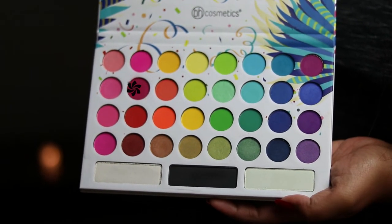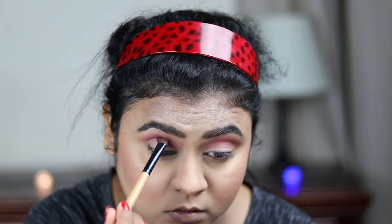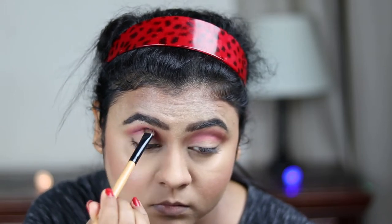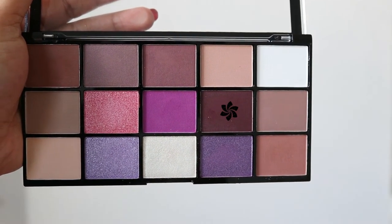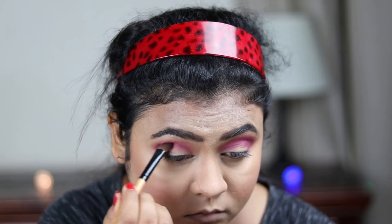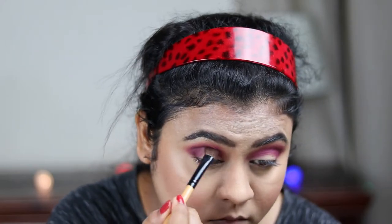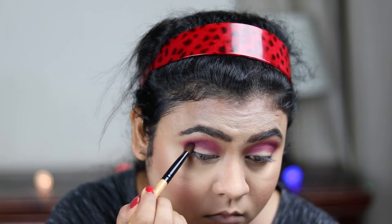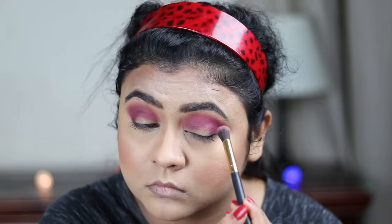Now I'm taking this dark pink or magenta pink with the same brush and applying it on my crease again to give it more depth. From my Visionary palette, I'm taking this deep violet color and placing it on my outer V area, slowly blending it in — it gives a very nice depth to my eyes. With a blending brush, I'm blending everything out so there are no harsh lines.